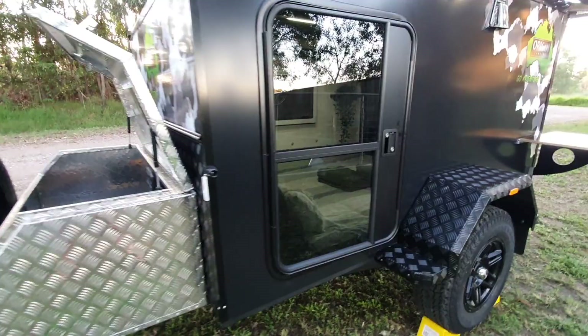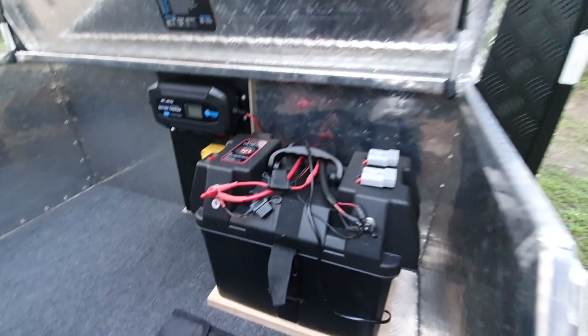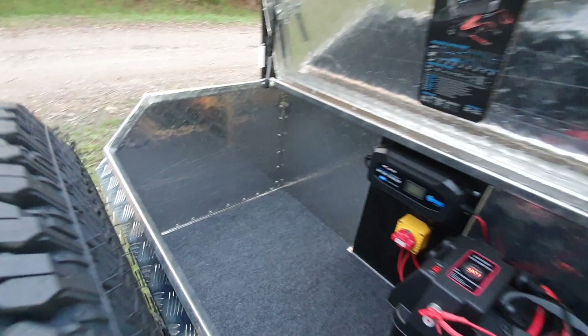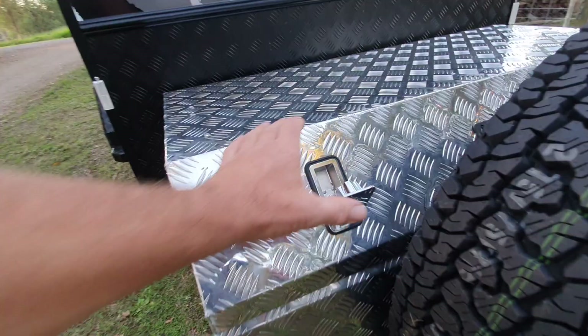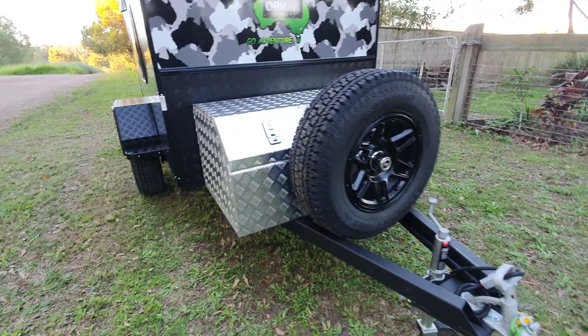Now just getting on to dusk, let's have another quick look around to the front. We'll just drop that down - there's a great little toolbox on this one. It is quite a big toolbox actually; you'll fit a few things in that.